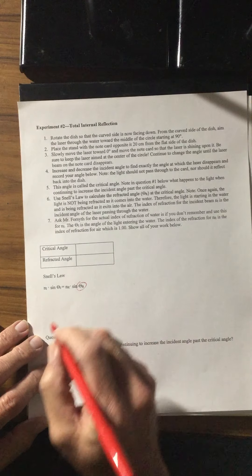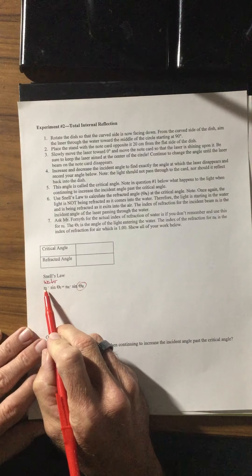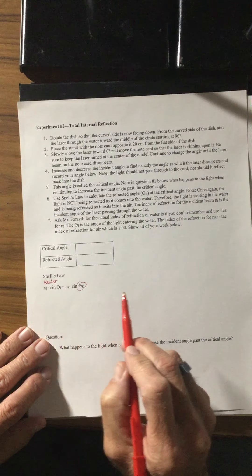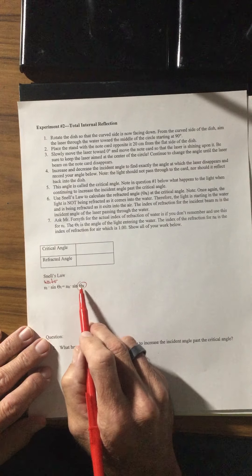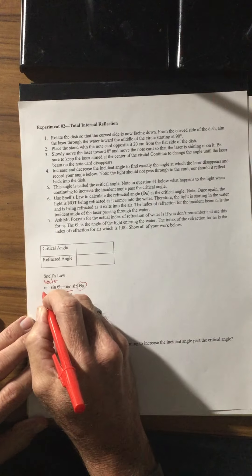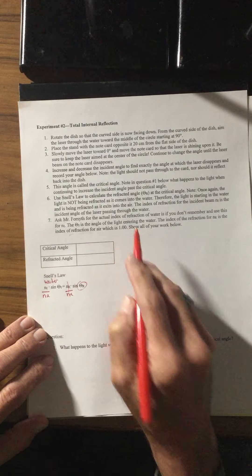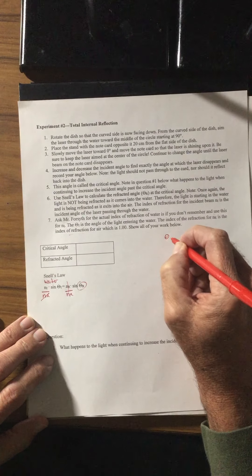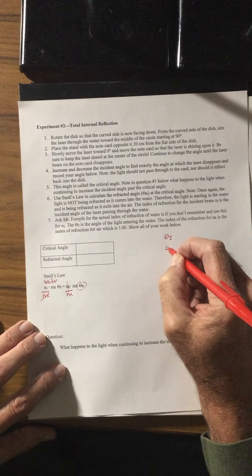We're going to be comparing a couple of angles and calculating the refracted angle. This is going to be the material of the water — the index of refraction of water is 1.33. We're going to be choosing a couple of angles very close to 50 degrees. The index of refraction for air is 1.0. To solve for the refracted angle using Snell's law, we divide both sides by the index of refraction for air — since it's 1.00, those terms cancel.